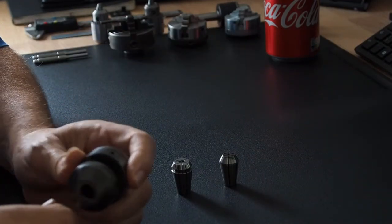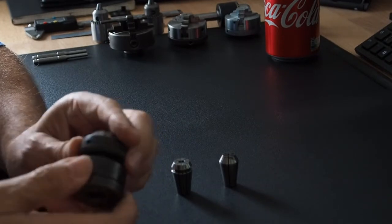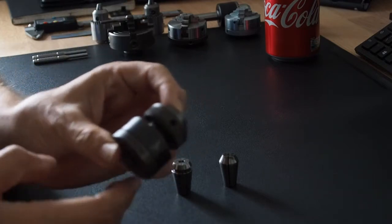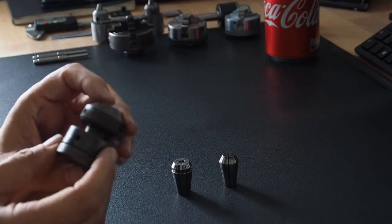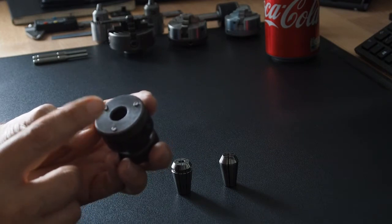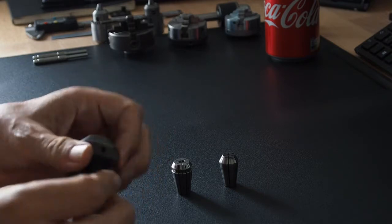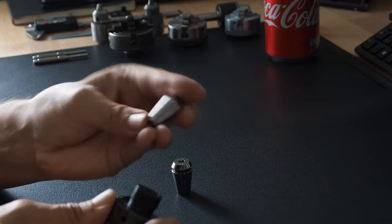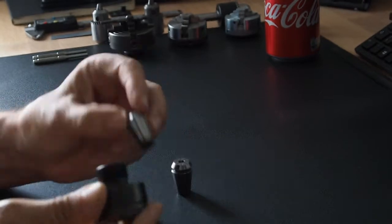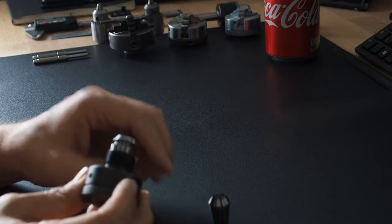Now let's have a look at the collet chuck. I talked about this briefly in Hotspot number two. It's a genuine Unimat SL collet chuck with an M12 times one thread, as are most of the chucks we're going to look at today.